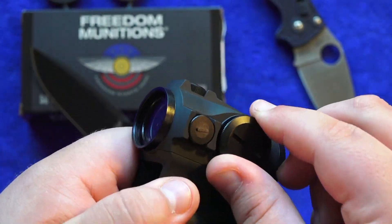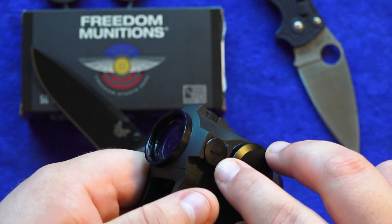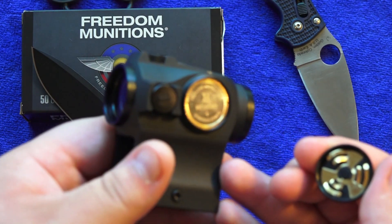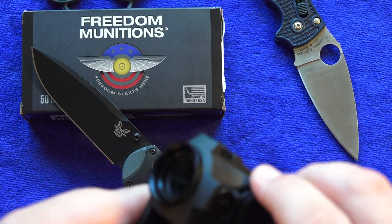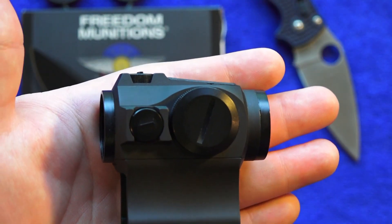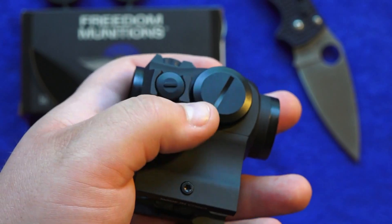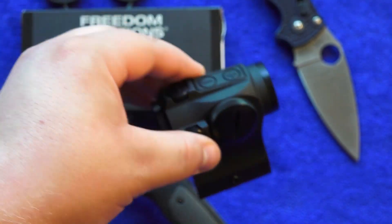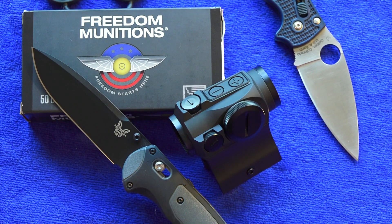The HS503G runs off a single CR2032 battery located in the compartment right here, right next to your windage turret. You just loosen it and there's your CR2032 battery. I love sights that have an easily accessible side-mounted battery compartment, because you don't have to risk stripping out a screw. That's kind of a problem with other Holosun optics like the regular 503, which doesn't have this side-mounted compartment. The other great thing is you can change it out with the sight still mounted on your rifle.